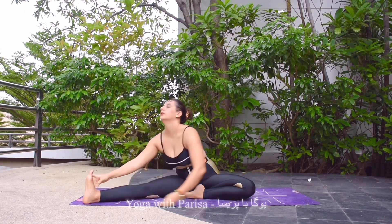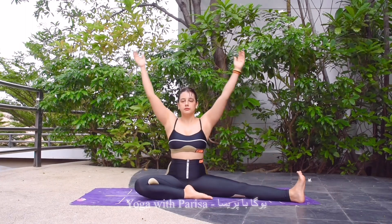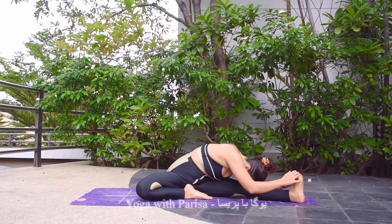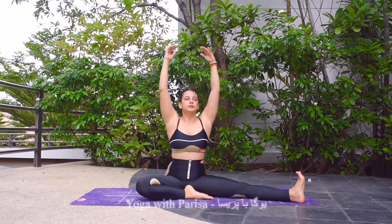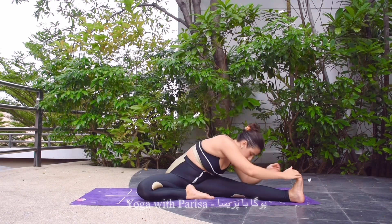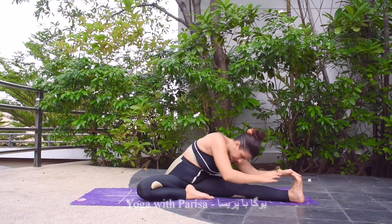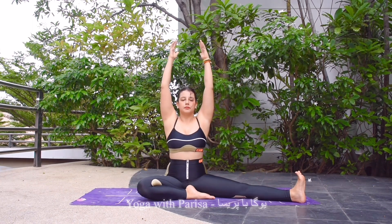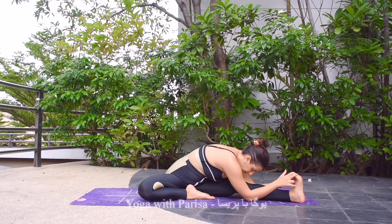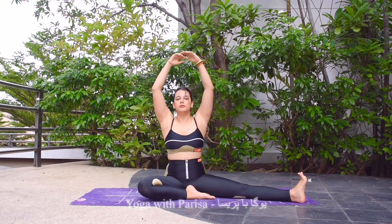And one. Inhale arms up, exhale down. Next — same movement with left leg. Inhale arms up, exhale bending to the leg, head down. Inhale up, exhale down, inhale up. As we're moving, exhale down, we can feel the stretch in the leg and also a little bit of stretching in the back. Exhale down, inhale up, exhale down — this time holding the pose. Five, four, three, two, and one. Then inhale arms up and exhale down.